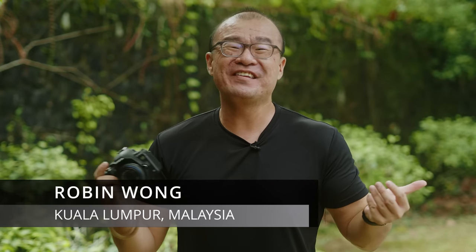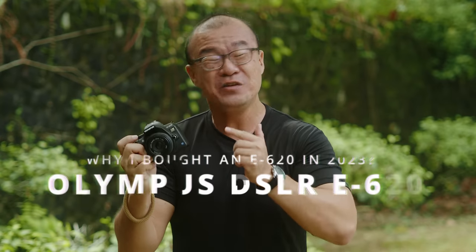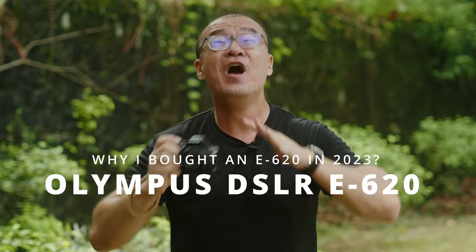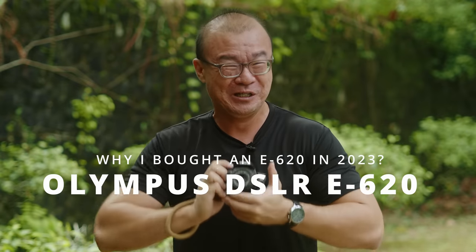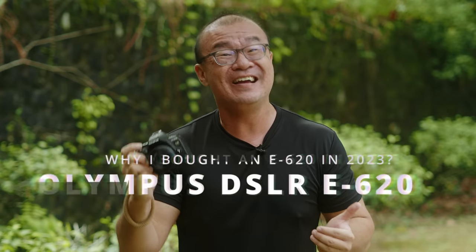Hi, my name is Robin Wong. I'm a photographer based in Kuala Lumpur, Malaysia. I have with me an Olympus DSLR E620. There is one unique feature in this camera that I think all cameras should include. I want to talk about that and the reasons why I got this camera in the year 2023.